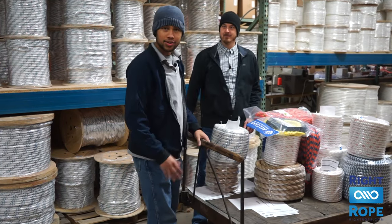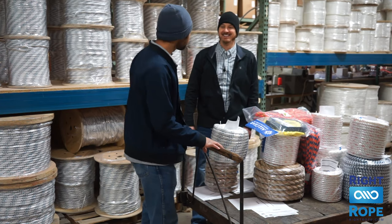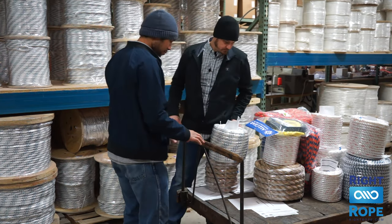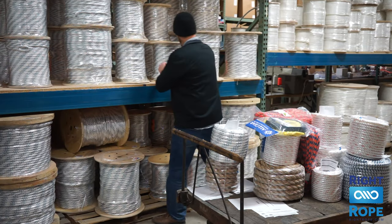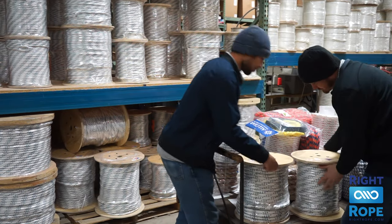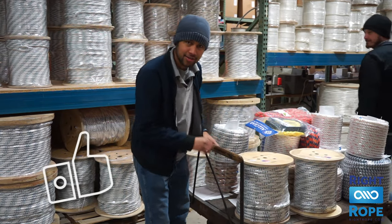Hey, sorry, but customers come first. You are so right. What do you need? I need a half inch by 300 and five inch by 300. Don't forget to like and subscribe.